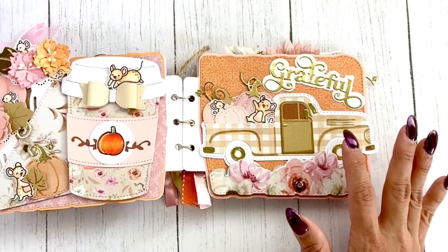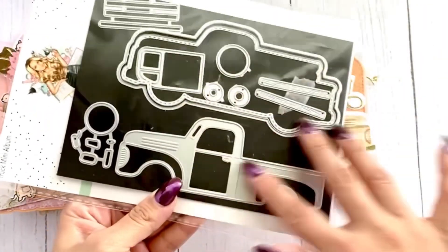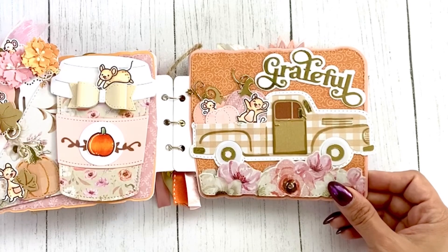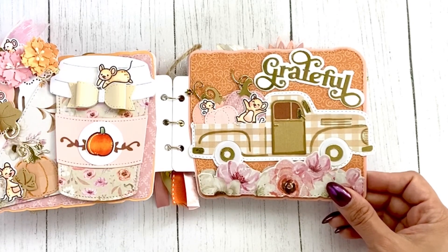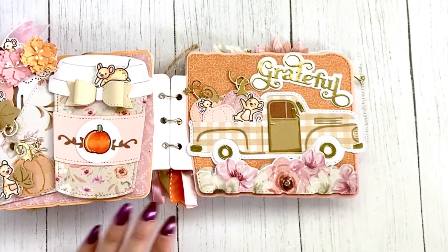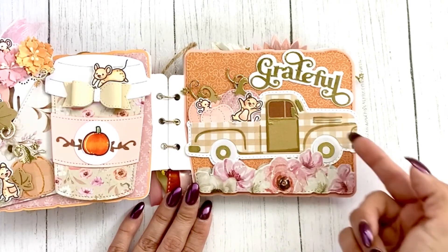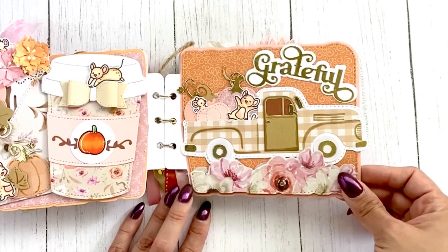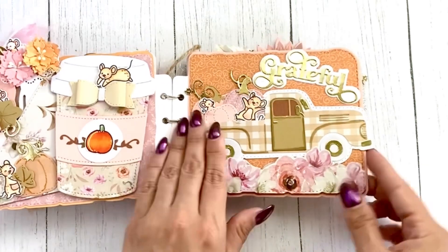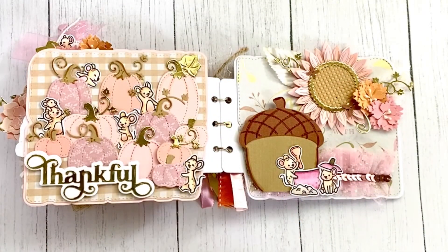Here we have this truck, which comes from the Truck Mini Album — mix and match your dies! The mice are on the truck with their pumpkins. The word 'grateful' is from last season by Scrap Diva. I loved using the patterned paper to add that kind of pattern on the truck — it was really cute. This little guy's peeking out!